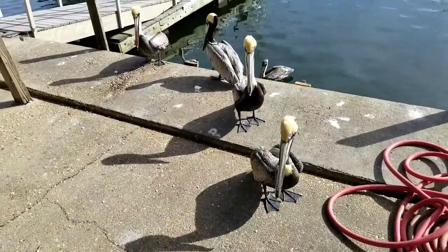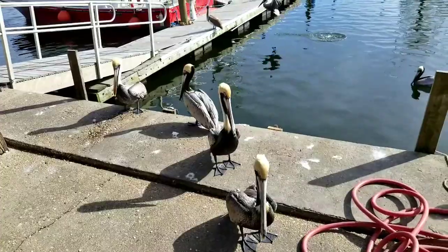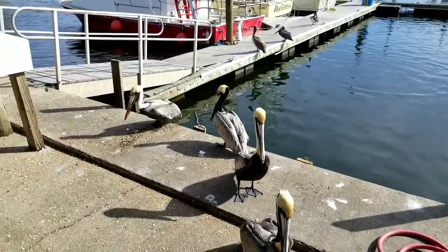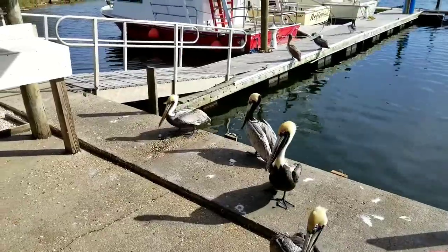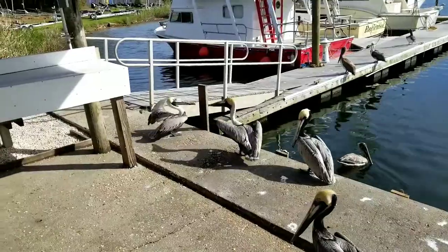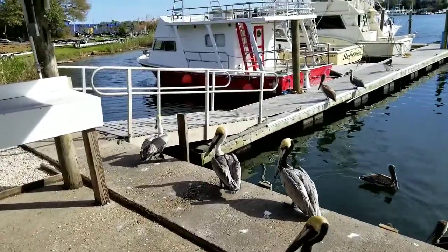We're not supposed to feed those guys, so we're not going to feed them. Until next time, don't forget to like, subscribe, share, and comment. Alright guys, y'all have a good evening.